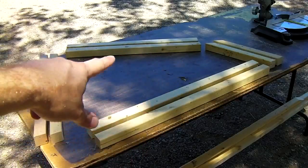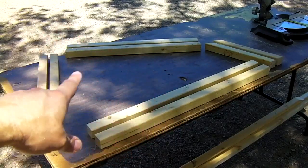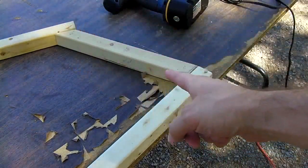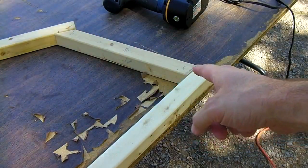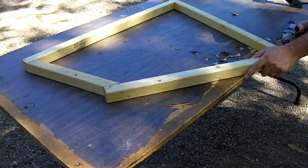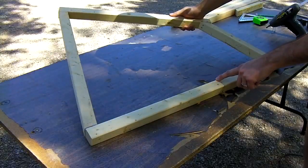Now you've got enough for two side supports. If you don't have any glue, you can just put screws in here and screw this whole thing together. I'm going to use hot glue on all the joints, then go ahead and put your screws in.